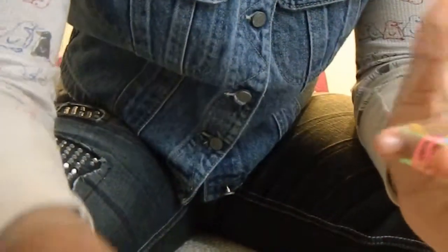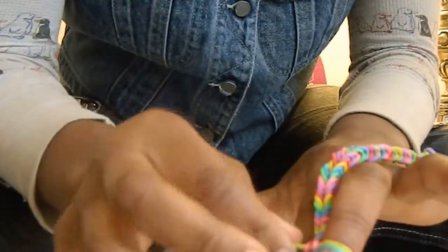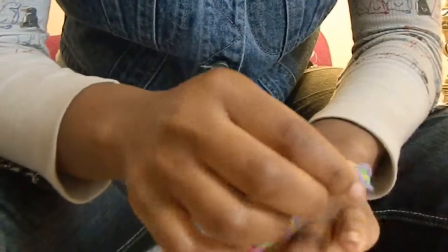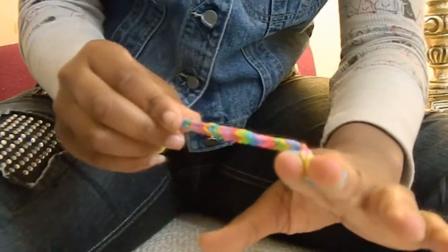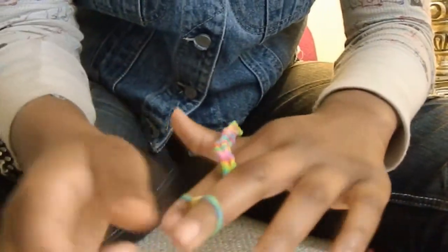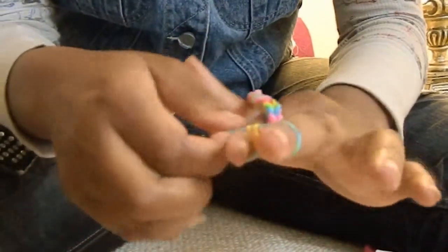That's pretty. Thank you. So you're just bringing the bottom one over the top? Yep, that's all you're doing. Except for when you start it off, you want to twist it. The first two rubber bands are infinity signs — like infinity signs.